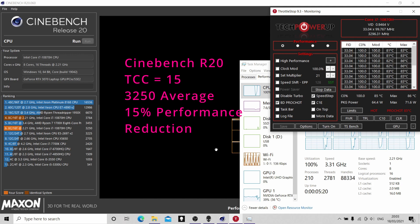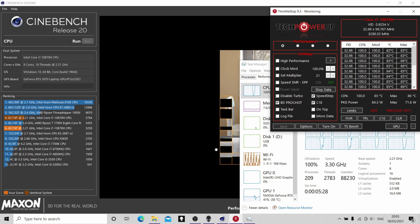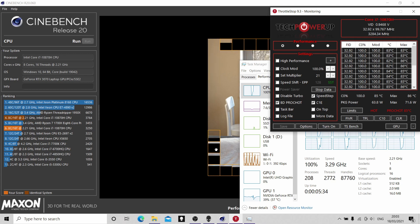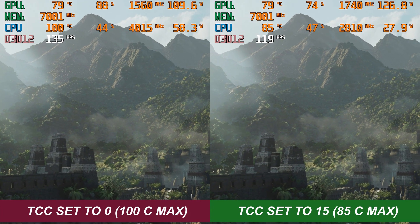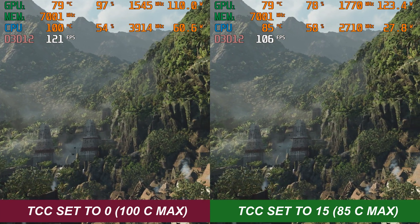If you're not bothered about temperatures and want maximum performance, leave it on 100C — you could also bump the fans up for even better results. But if you want to run it balanced with reasonable fan noise, using the TCC still gives you reasonably good performance. Now that we've looked at pure CPU performance, we're going to run some gaming benchmarks followed by some gameplay footage itself.